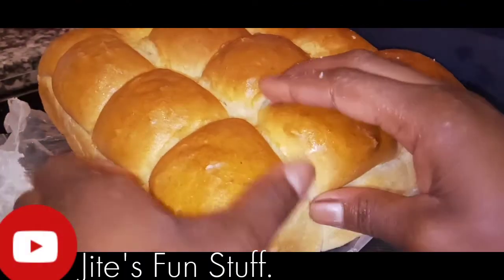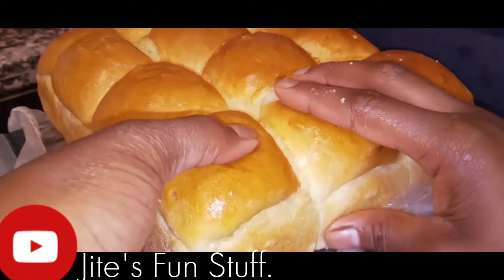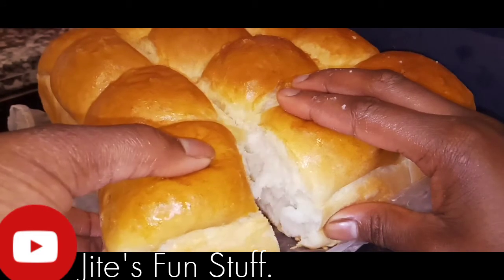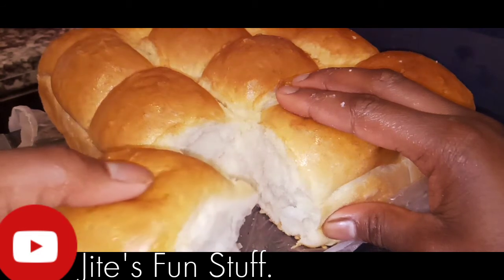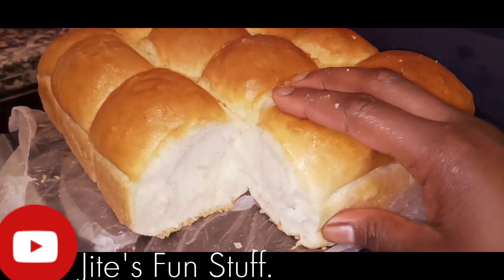Hello everyone, welcome back to my channel GDaysFunStuff! Today I'm gonna be sharing with you guys a super fluffy dinner roll bread. This is our satisfying bread — we'll make dinner rolls and a loaf. It is so easy to make and there are some nice tips to achieve perfect bread every time. If you guys are ready, let's get started!